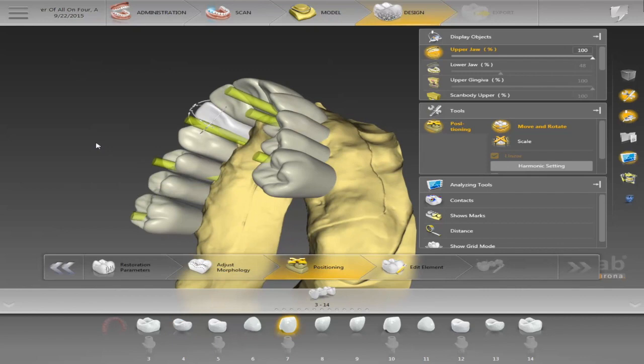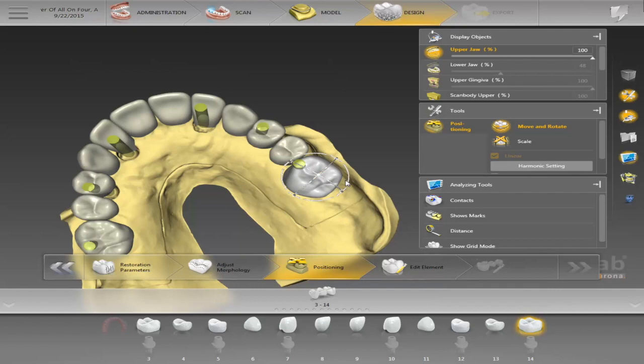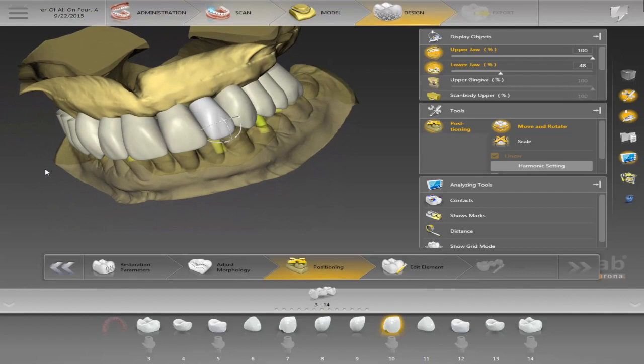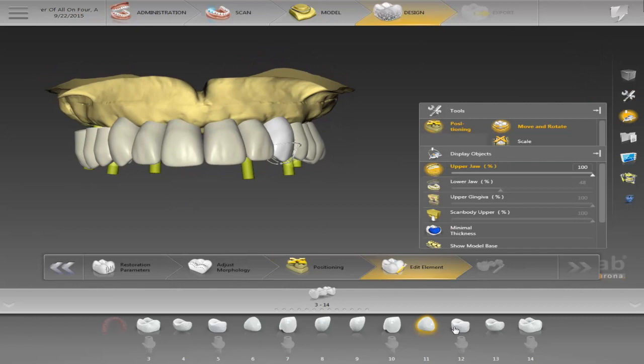I'll make a couple more movements and then we'll propose. Sometimes it takes a little bit long to propose depending on the case, sometimes it doesn't. I'm actually running this on my Apple with Boot Camp so I can design in Windows — that's why it sometimes sounds like an airplane because the computer fan gets going. Now we'll start proposing — you can hear the computer warming up in the background.